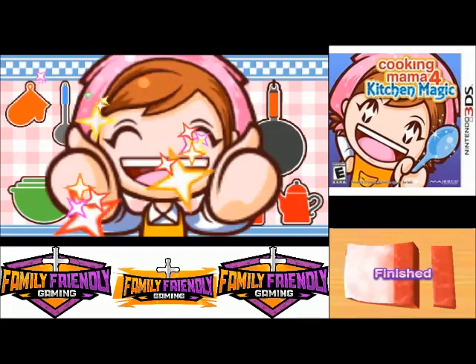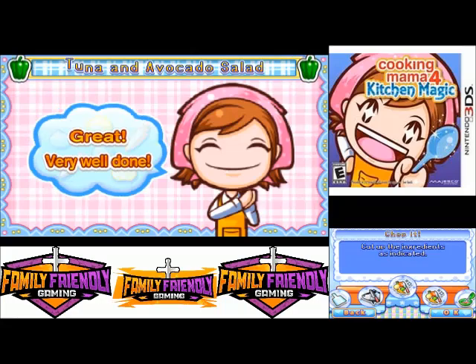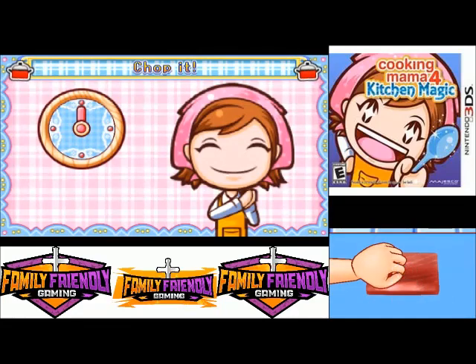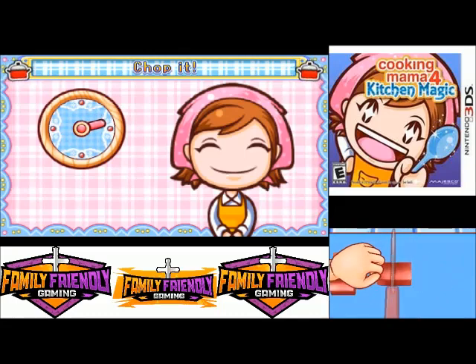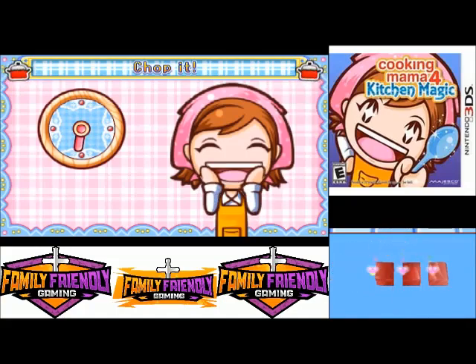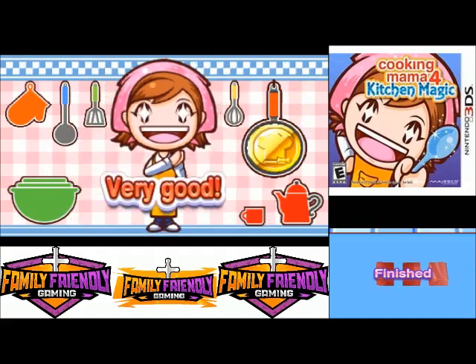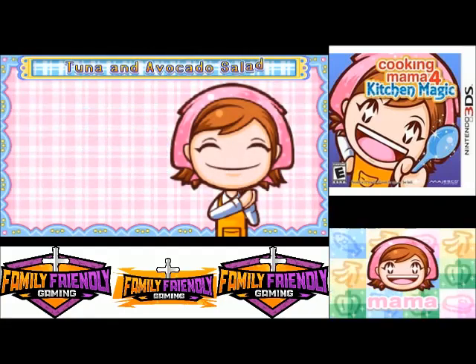We did it! Awesome. Cut up ingredients as indicated. We're making cubes. We've cubed it! Chop up the ingredients as indicated — we're doing lots of chopping.